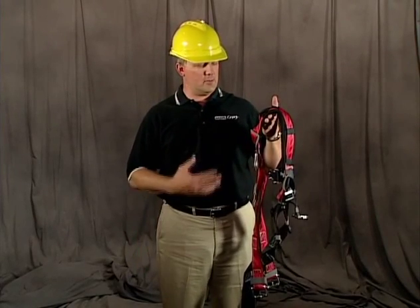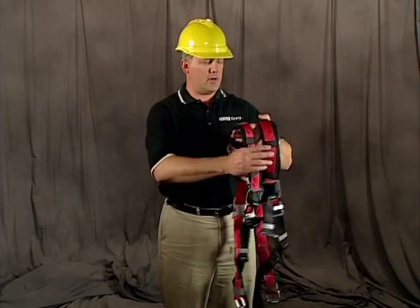One of the things we need to be concerned about is properly putting on the harness, so I'm going to demonstrate how to properly put the harness on right now.